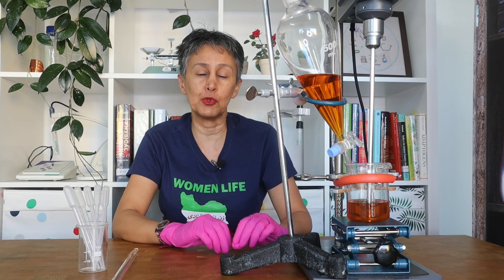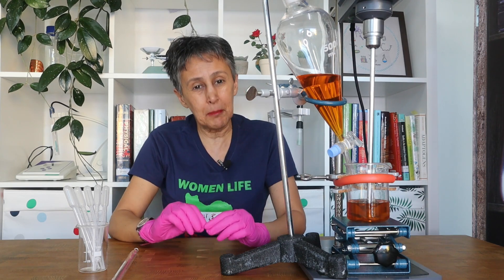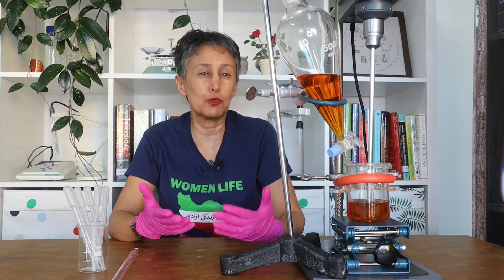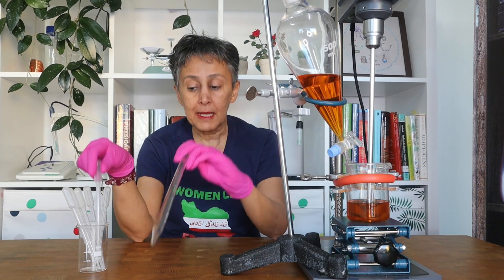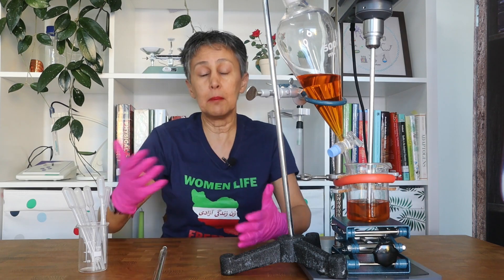For small batches and for laboratory batches of 100 to 500 grams, you can use a pipette like this or like this, but it is very time consuming. Of course, for bigger batches you have to find another solution.